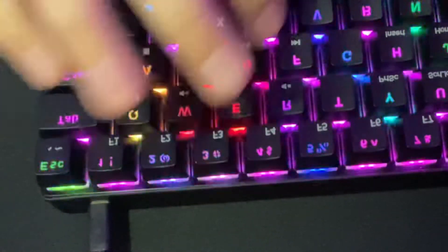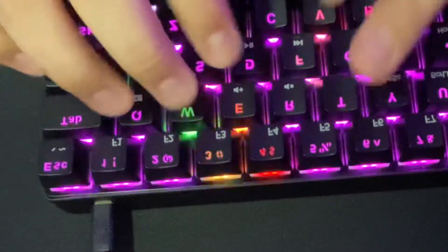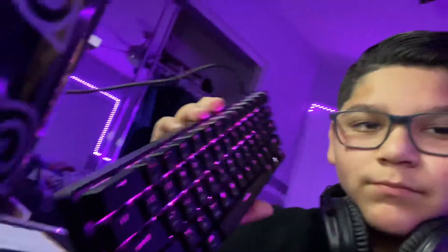If you guys are looking to get into gaming just like I am, you should definitely go get this keyboard. It's very good — I've been using it for about an hour or two. Very compact, I definitely recommend it. I'll leave the link in the description. Make sure to drop a like and subscribe. I'll see you guys in the next one. I'll also be doing an updated 2021 gaming setup tour very soon, so stay tuned for that.